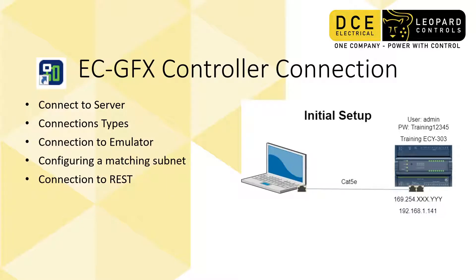This is the setup we're going to use to program the controller. You'll be connecting your computer or laptop through a direct connection, or if you want, you can connect through a network. It's an IP-based controller, so all of these methods are going to work.